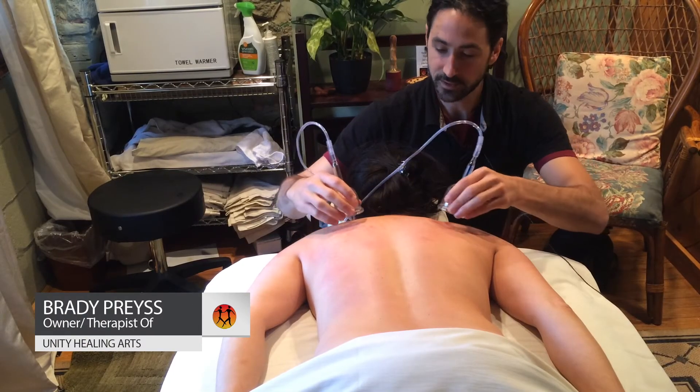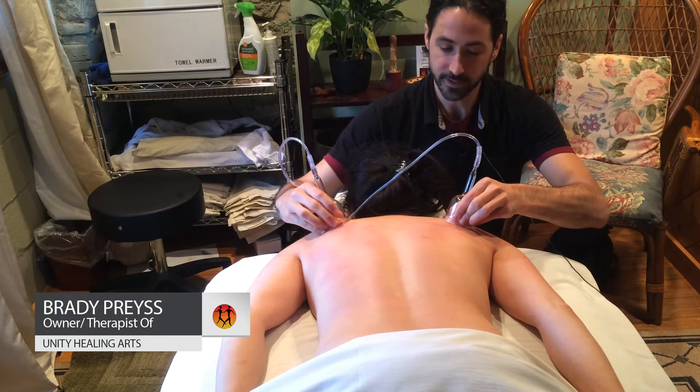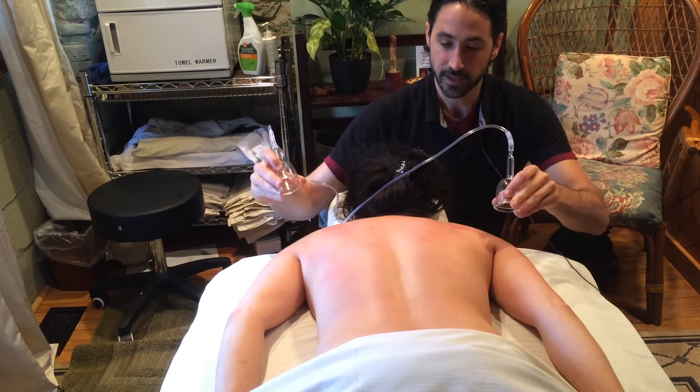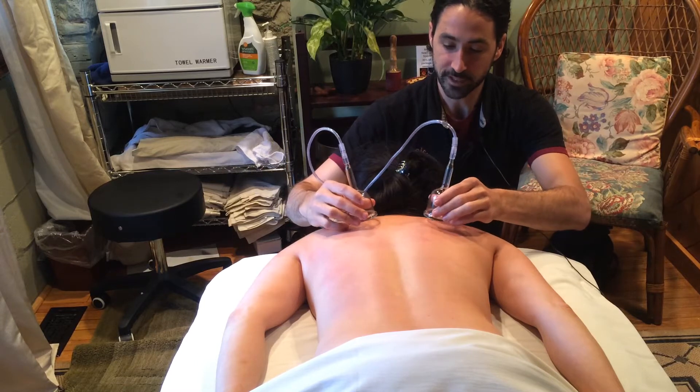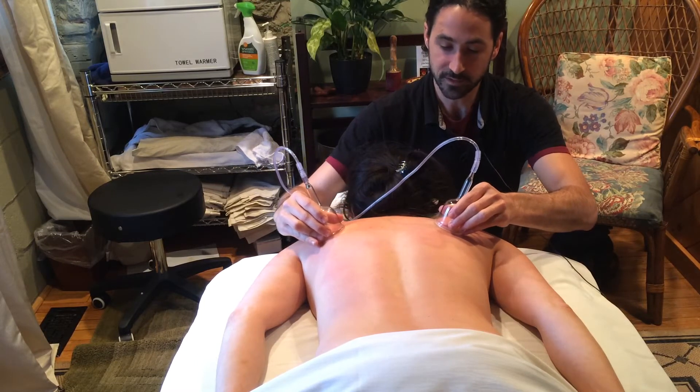Cupping goes back thousands of years in its use and it's becoming very popular again today in the health and wellness field. A lot of practitioners are taking advantage of the powerful effects of cupping.